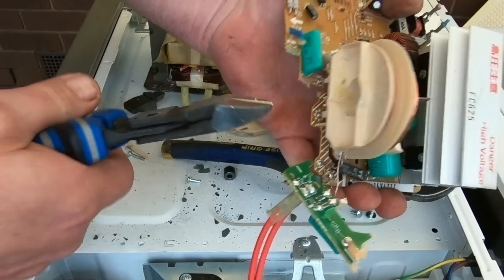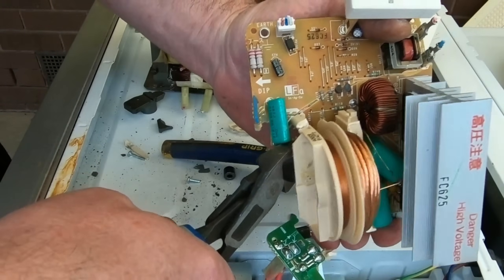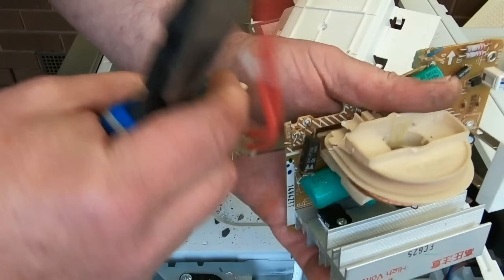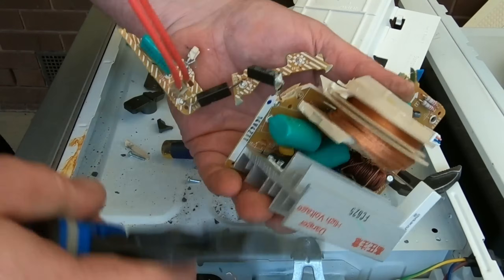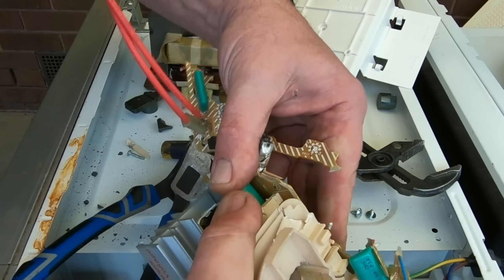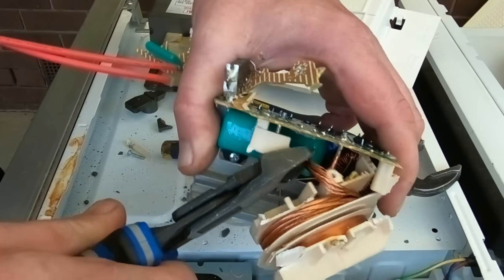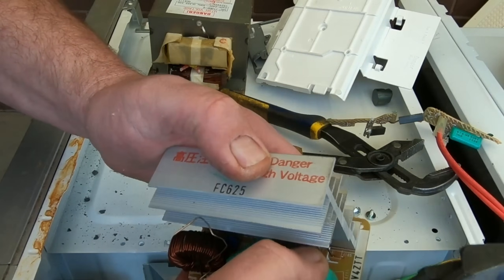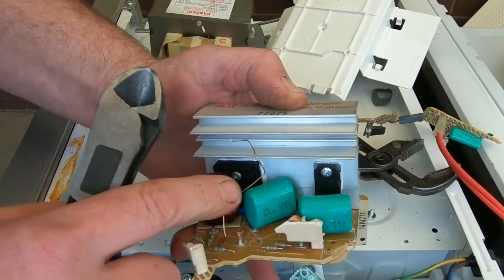Certainly not as much copper as a regular transformer, but better than a transformer that's just aluminium. At least in the inverters you will get your copper. When you're picking them up, you might notice it's really light and think there's only aluminium in it — have a look and see whether it's an inverter, and then you're definitely going to have copper in there. We've also got the capacitors here that replace the large capacitor in the transformer version.